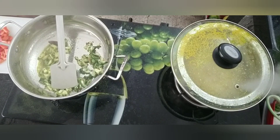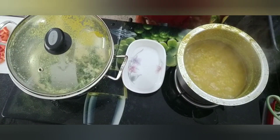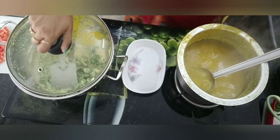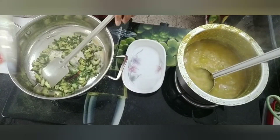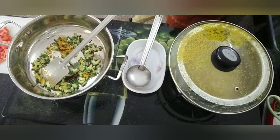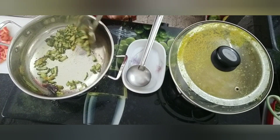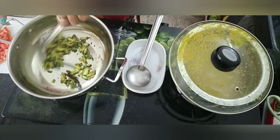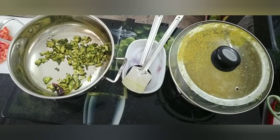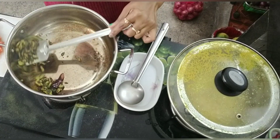I added mustard oil, dry red chili, and panch phoron. When it cracked, I added karela. After mixing the karela, I added salt and turmeric powder. I fried it well, and it will be cooked — I will remove it from the heat.